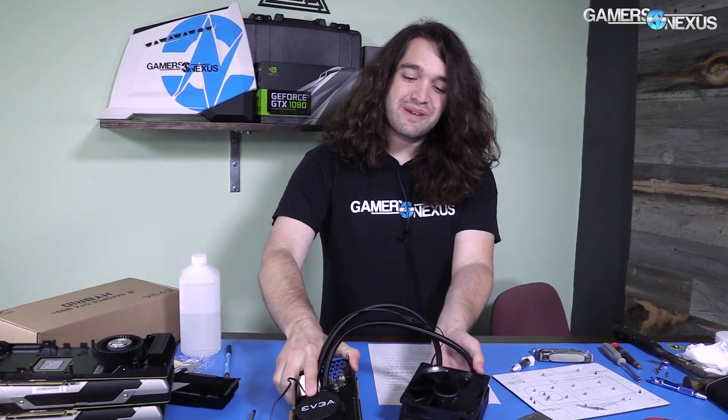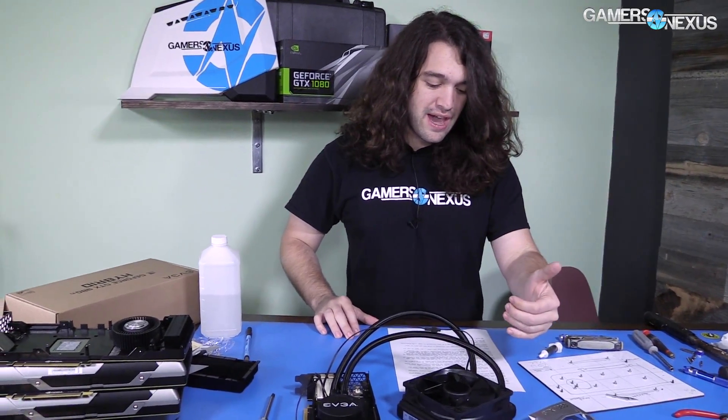Hey everyone, so we finally finished building our own GTX 1080 hybrid because one was not available at launch. It's a bit of an interesting project — some of it was done in a sort of getaway, but it does work very well. I've got all the numbers for you: thermals, clock rate over time, and fan RPMs for the VRM blower fan.